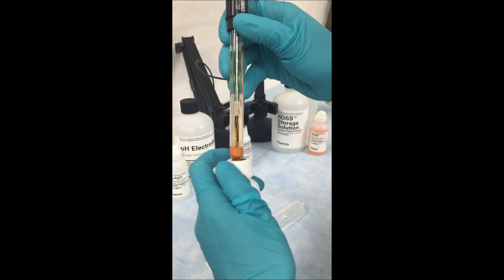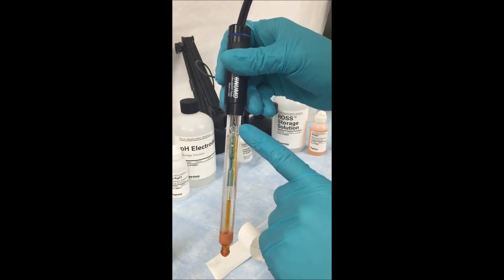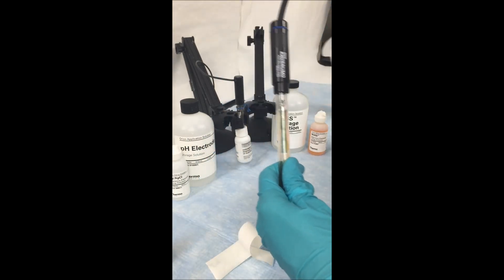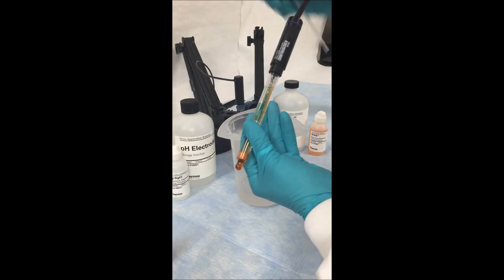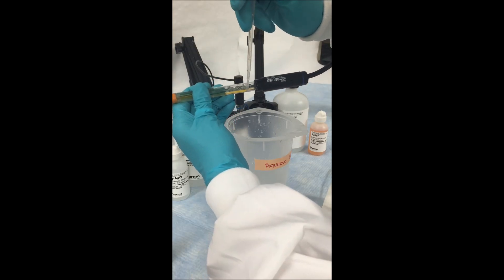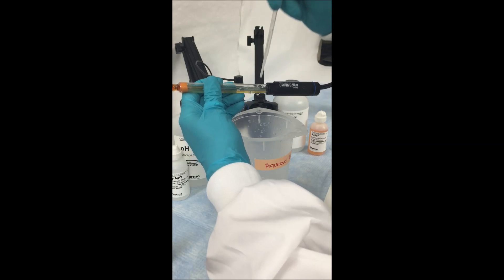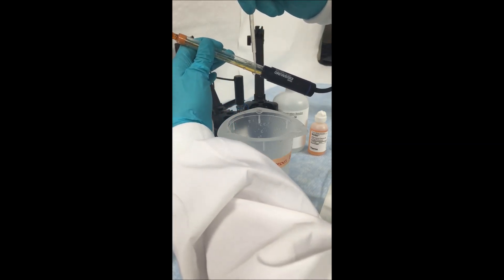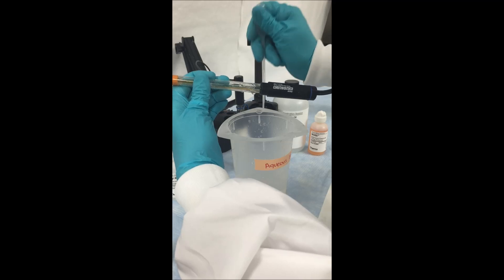First, remove the electrode from the storage bottle. Then locate the fill hole on the side of the electrode. Using a waste beaker and a disposable pipette, we are going to remove the inner fill solution. Gently stick the tip of the pipette into the electrode fill hole and invert the electrode so you can easily access the fill solution. Then, using the pipette, remove the fill solution until there is none left.